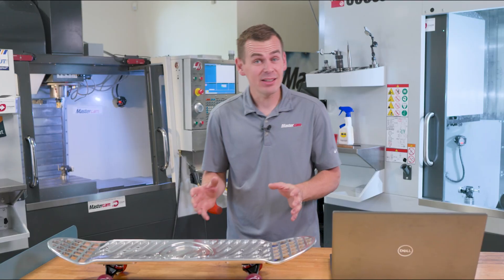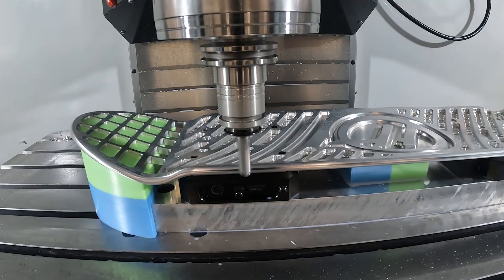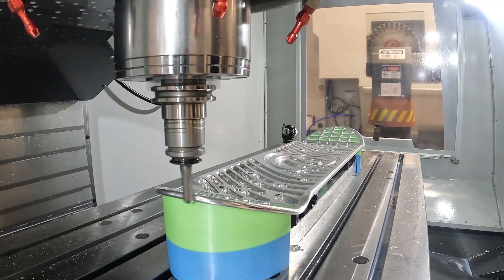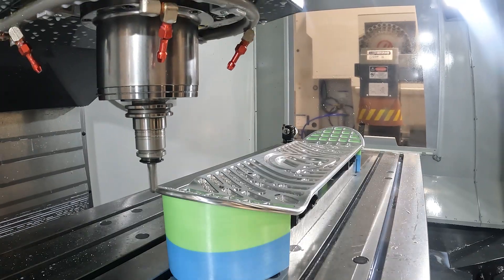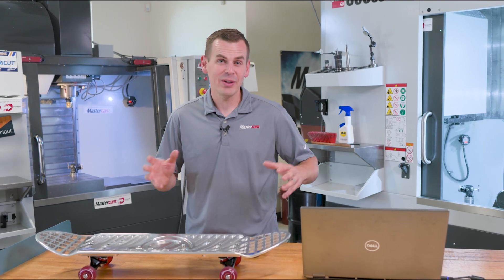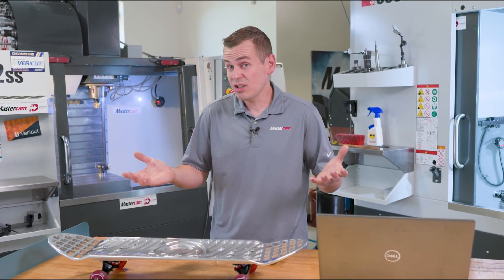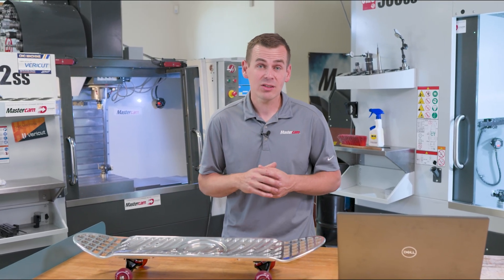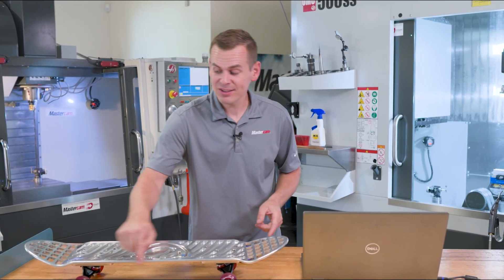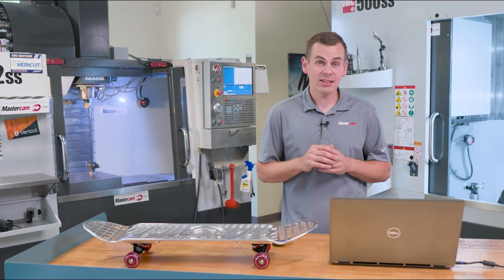I actually utilized some multi-axis functionality in Mastercam to cut this part. Multi-Axis Unified, for instance — what a great feature in Mastercam to be able to do some of this complex 3D surfacing on a 3-axis machine. It makes programming so simple, and you've got added functionality like collision control. To use it in 3-axis, you just set your tool axis control to 3-axis. So let's look at how I did this outside fillet utilizing Multi-Axis Unified on a 3-axis machine.